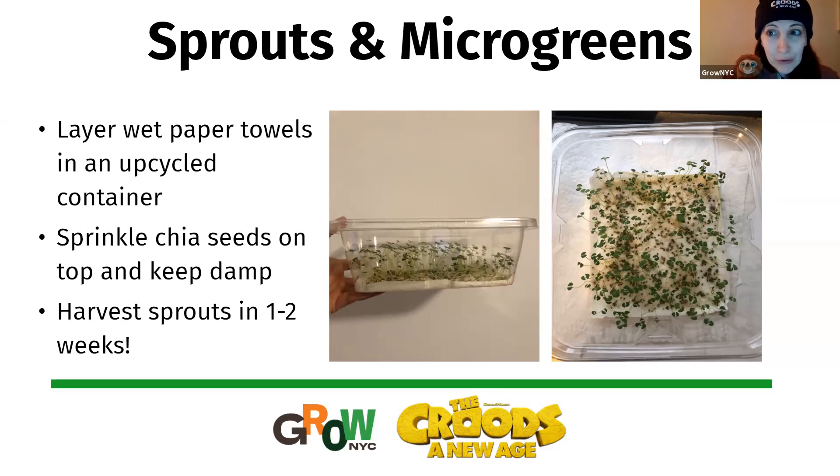If you wanted to do a microgreen — a slightly more substantial baby plant you can use the same way as a sprout — instead of using a damp paper towel you can just use some soil. When your little greens come up, take scissors and give them a haircut and use them in smoothies, salads, however you want. Just make sure your towel is not too wet; you want it to feel like a wrung-out sponge, because that is exactly the right moisture level for your sprouts.